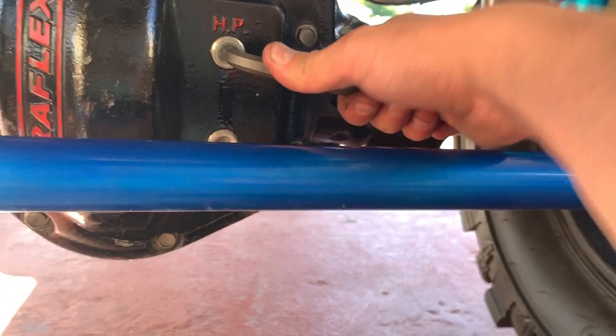And just like that we are done replacing the oil and the gasket on this TeraFlex 44. Remember that it's going to be the same process if you have a Dana 44 or any other 44 axle. If you're new to the channel, don't forget to subscribe because we have many more videos like this that can help you. Don't forget to share this video with your friends, and as always, see you in the next one.